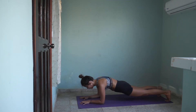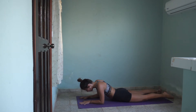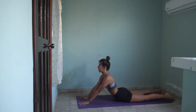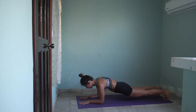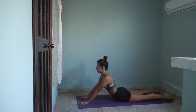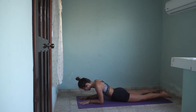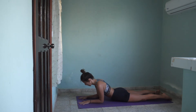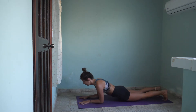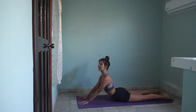Lift to a low plank. Hold here. Inhale, exhale. Slowly down, keep it strong, and inhale extend your arms. Let's repeat: inhale, exhale sphinx, inhale low plank, exhale down, inhale extend your arms. Two more times — sphinx, inhale low plank, lower down, exhale, inhale extend your arms. One more time: inhale exhale sphinx pose, inhale low plank, exhale lower, inhale extend your arms. Beautiful work.